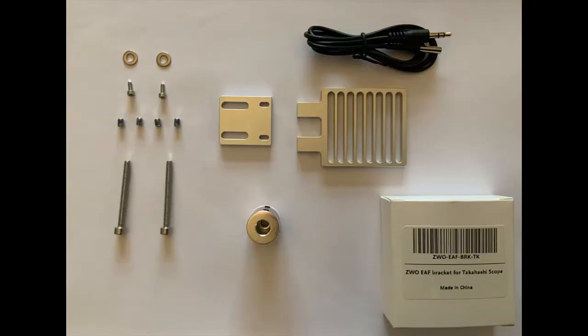The key thing we're going to use is the Takahashi mounting bracket. We're not going to use the coupling in the centre, but we are going to use the long 35mm screws on the left because those are suitable for the Esprit 120. You can also see I've got the device to monitor temperature through the night. So we're going to use some of these and I'll show you how that's done next.